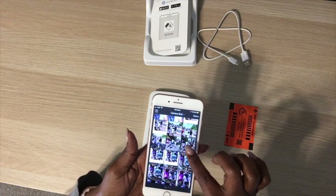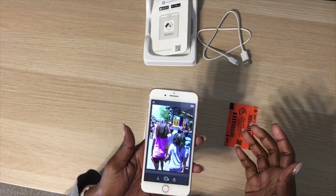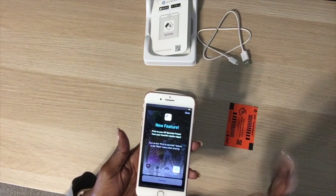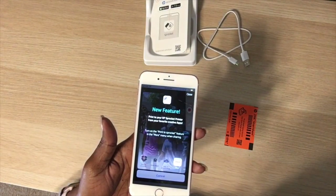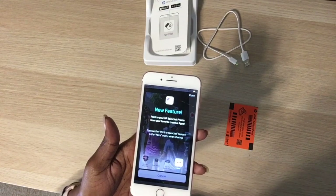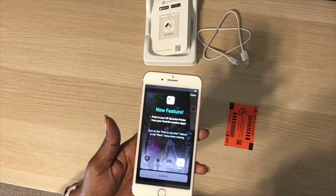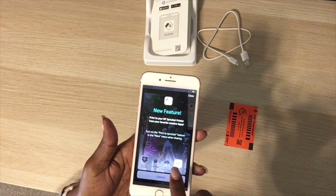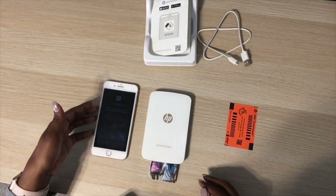I'll choose this photo right here, press the print button, and it shows new features — you can print from your favorite creative apps like Dropbox and iCloud by turning on the Sprocket features. Here we go, it's printing.